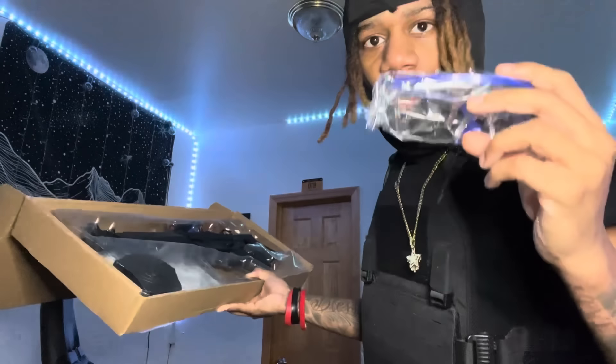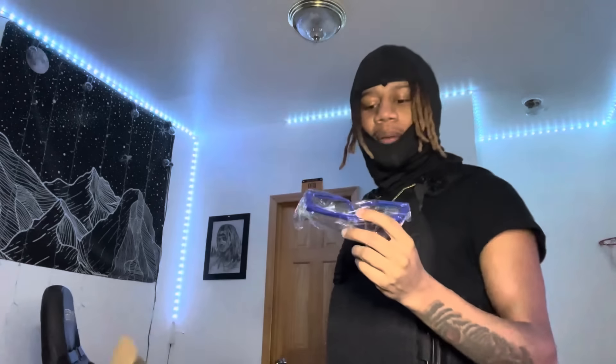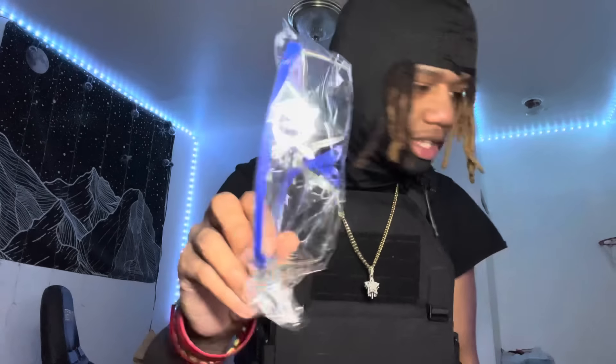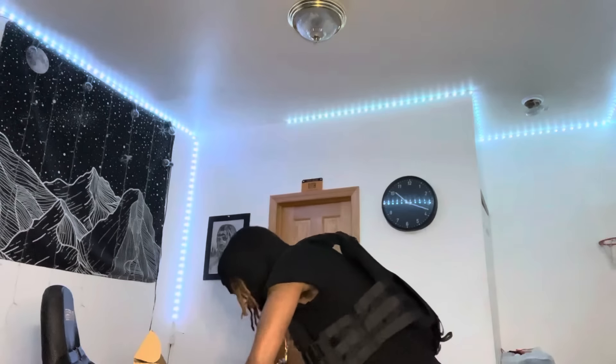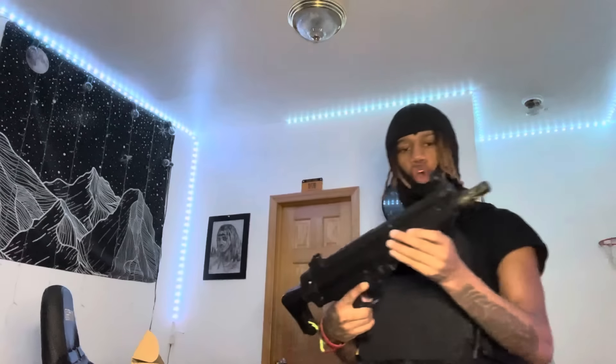Every gel blaster comes with these safety glasses. I have like 50 of these things at this point. I'm about to start selling them — that's crazy.